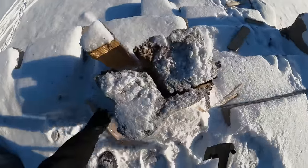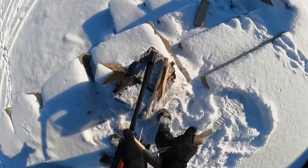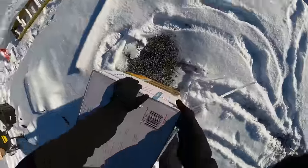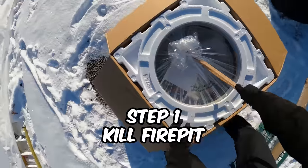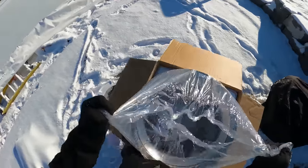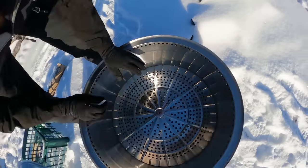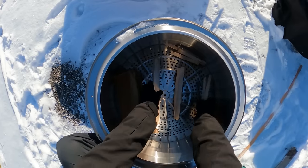Looks like I need a new chopping log. That ought to do the trick. Nice and light. I did not follow these instructions last time. Got you. Keep a few to the side — the Lincoln logs. I think that's what you're supposed to call it.